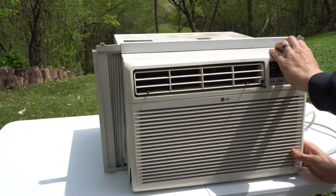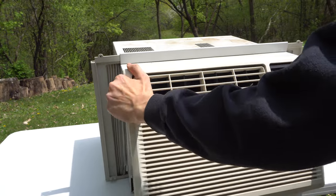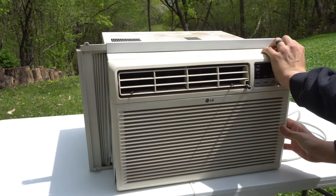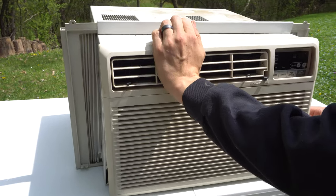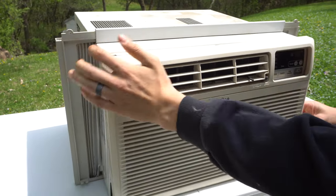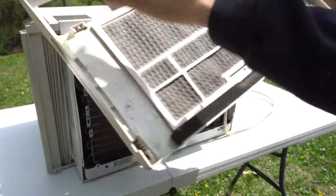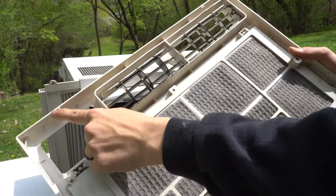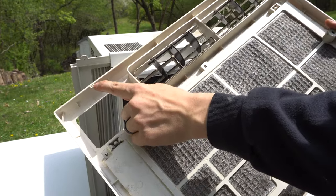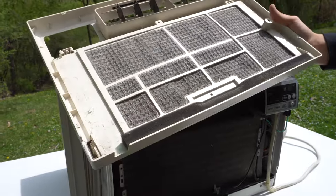I got that side off, this side off, and there should be some clips up on top too. You don't want to pull too hard on it because those plastic clips can break off and then this doesn't stay on as well. Here are the little plastic clips I was talking about — if you pull on them too hard they can break off and this thing won't stay on completely. So pull it off slowly.